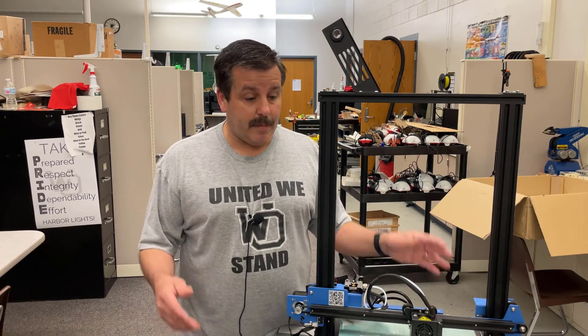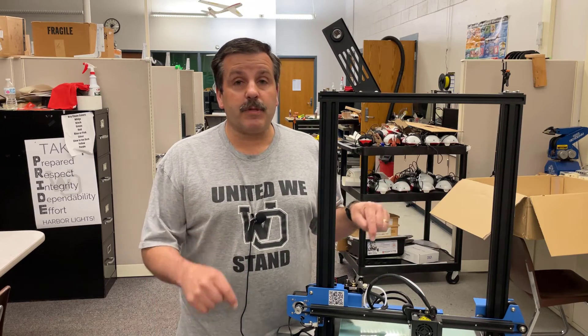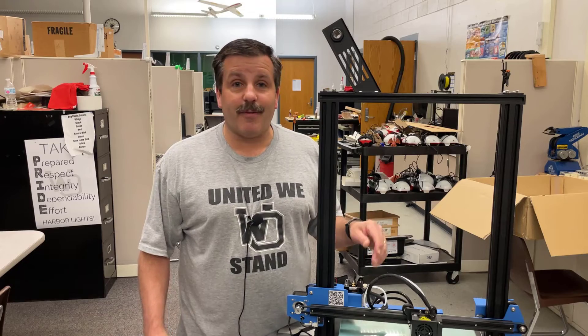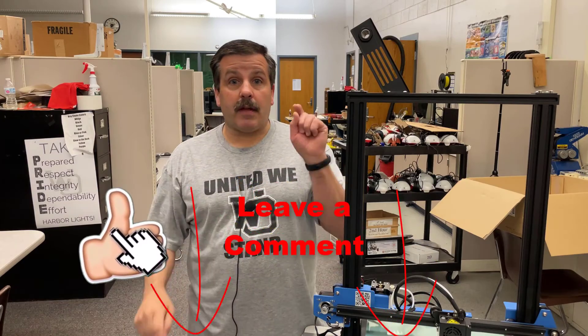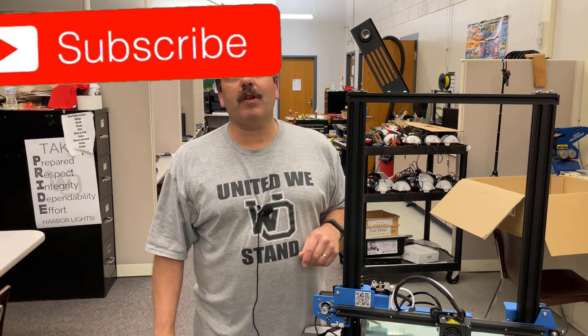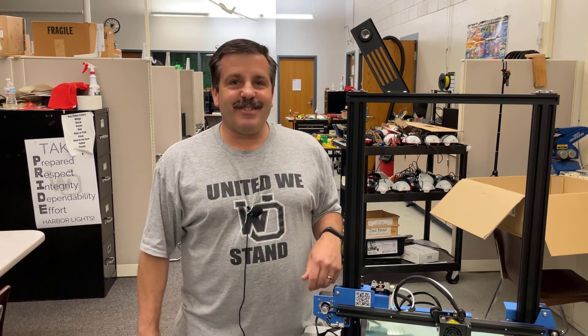Friends, there you have it — ET5X assembled in no time, tested and ready to roll. Stay tuned, I will have a first prints video coming out in the next day or so and we'll get you all set up on how that works as well. If you enjoyed the video please give it a like. If you've got a question, comment, or suggestion add it down below. If you haven't subscribed yet, smash that subscribe button, and hit that notification bell if you want to be the first to know when there's a brand new video from me, HL Mod Tech. Thanks for watching, have a great day!